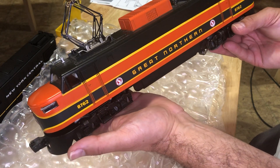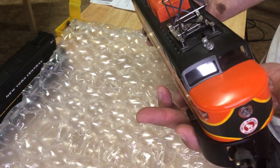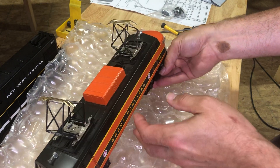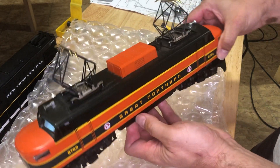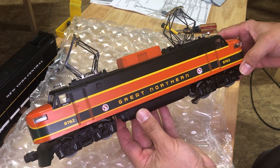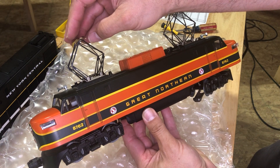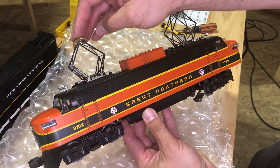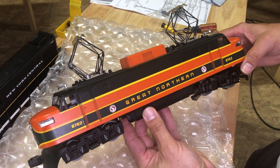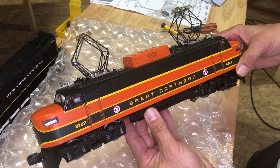That's all there is to it — changing the traction tires. These trains will be good to run now and they'll be good pullers too. If you like the video, please click the like button, and if you haven't done so already, please subscribe. If you've got any other questions or comments, please put that in the comments below. As always, I appreciate all my subscribers. Thanks for watching, and have a great 4th of July!